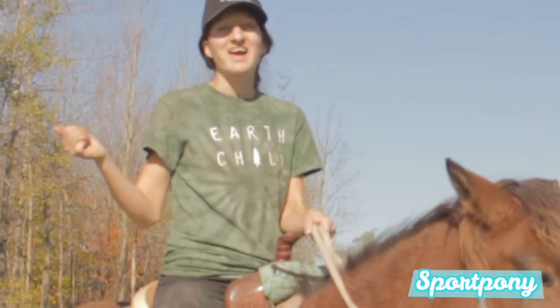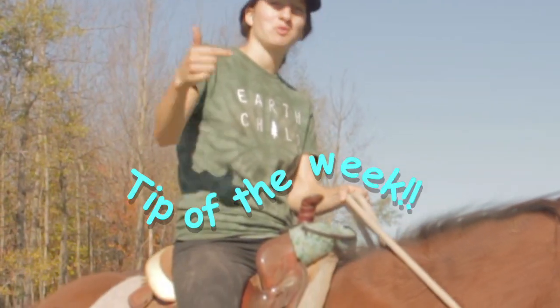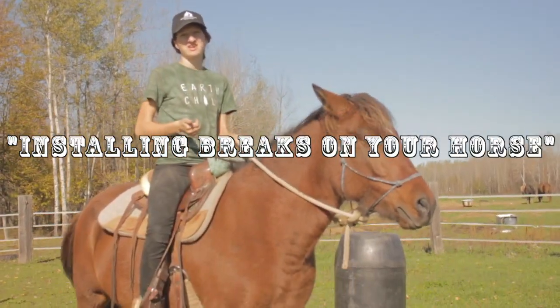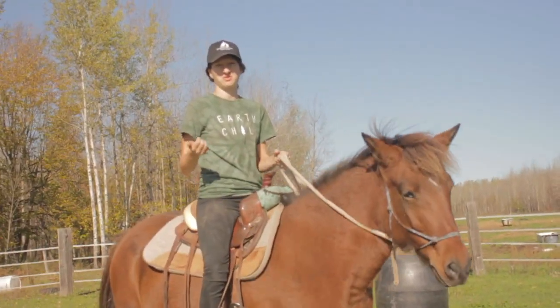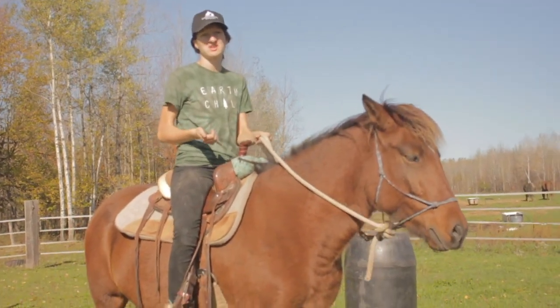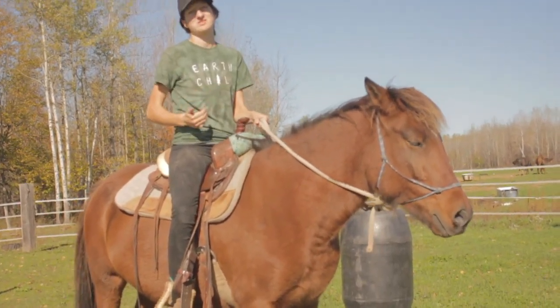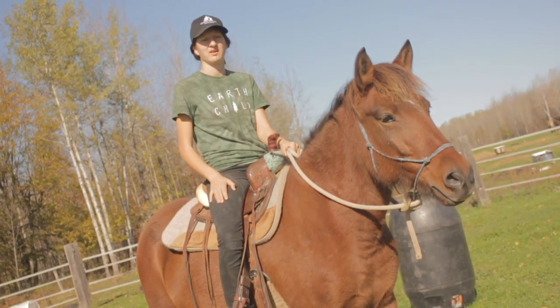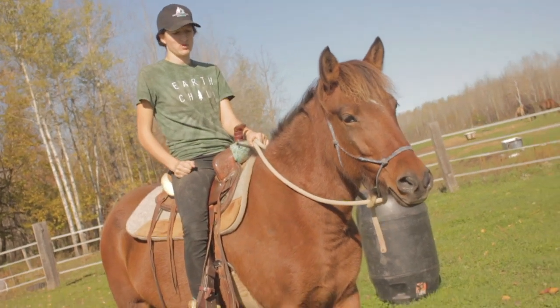What's up guys? I'm Lizzie and we're back with a tip of the week. Today's tip is installing brakes on your horse so that it's a lot more safe to gallop your horse, have fun on your horse, and to know that your horse will stop when you want to stop. It helps relax your horse and it's good for their posture and communication.